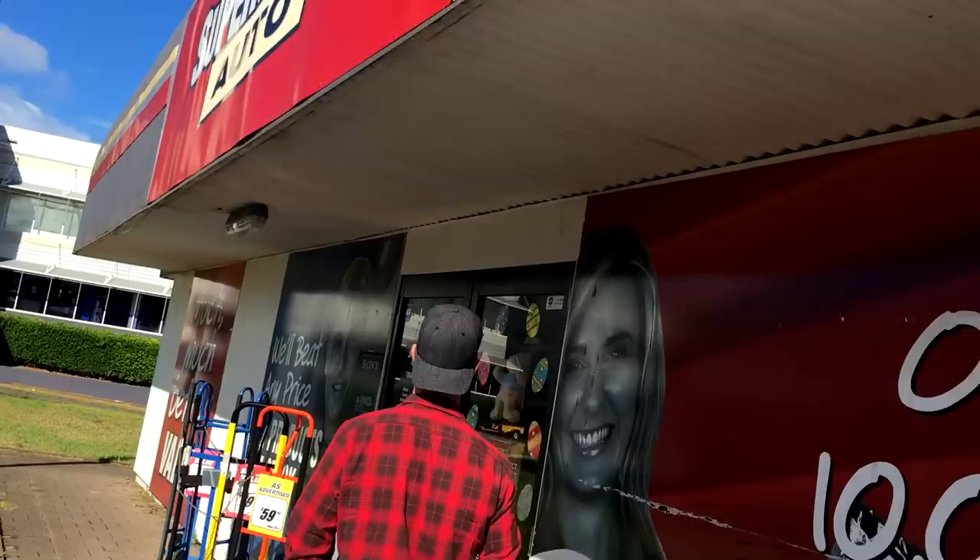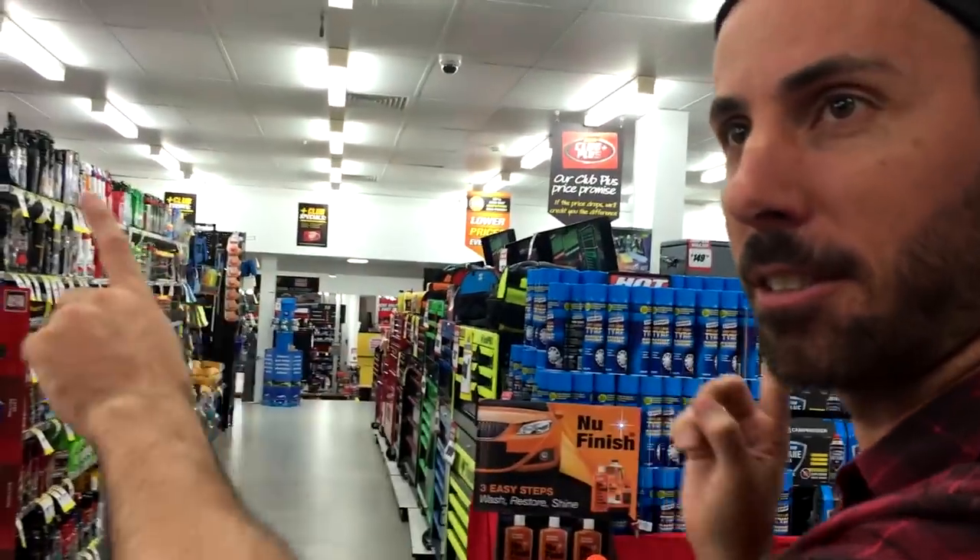Step one is go and get yourself a fire extinguisher. There are many different types of fire extinguishers, and you need one that's made for cars.